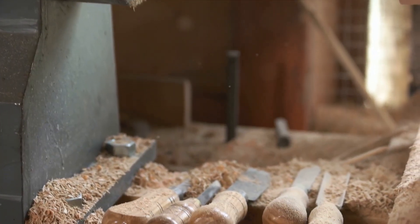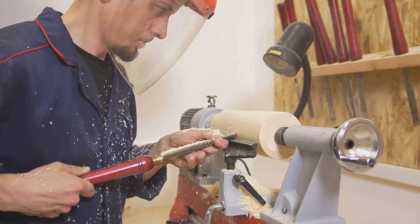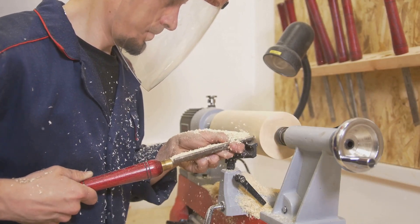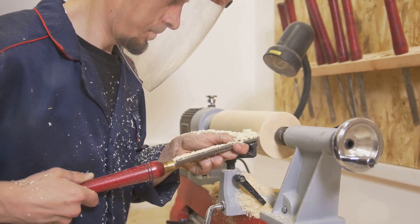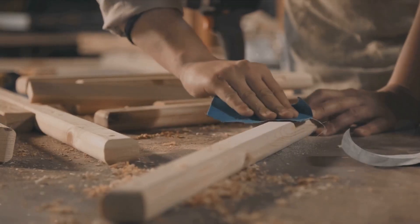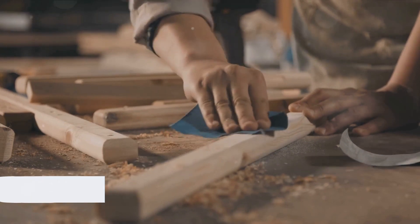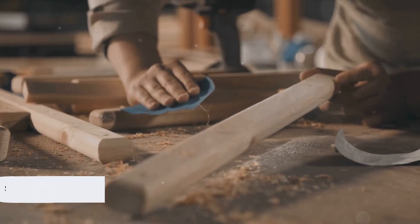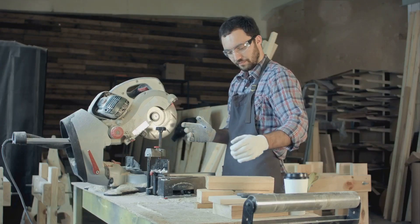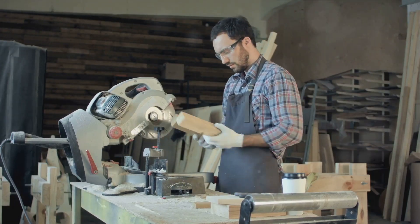This marks the end of our journey into the realm of jig making. I hope this experience has inspired you to incorporate custom jigs into your woodworking projects and elevate your craftsmanship. Thank you for joining me today. If you found this video useful, do subscribe for more woodworking tips and tutorials. Until our next meeting, Happy Woodworking!